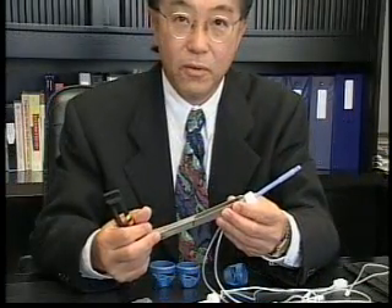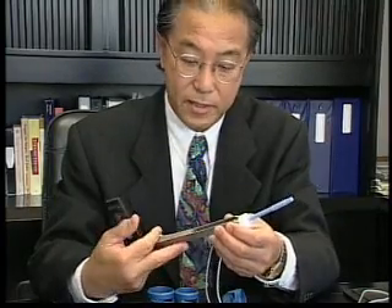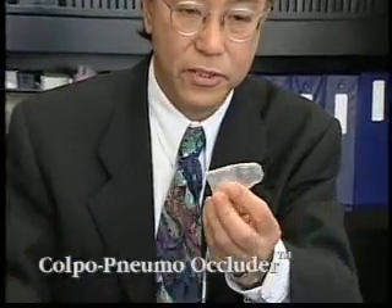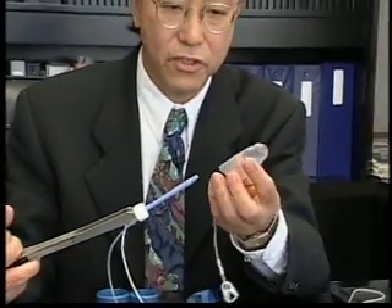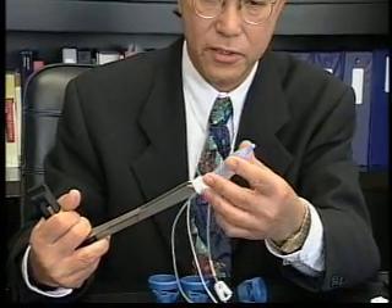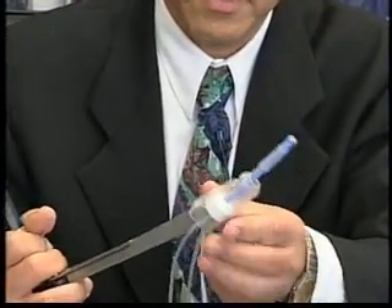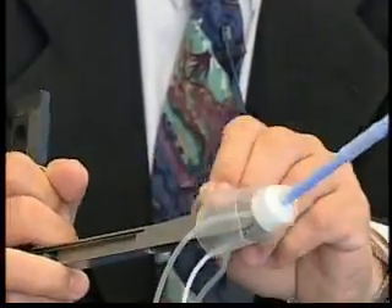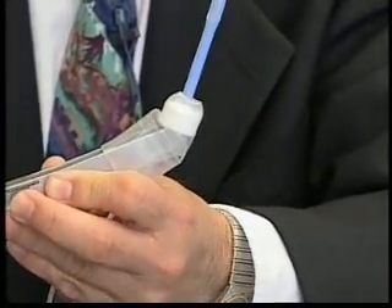What we did was to add onto this existing system attachments for simplifying total laparoscopic hysterectomy. This is the pneumo occluder, which occludes the vagina to prevent gas loss. It is inserted over the tip and does not hamper activity in any way.